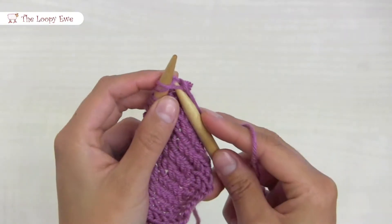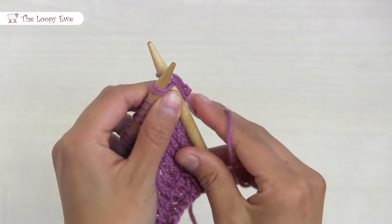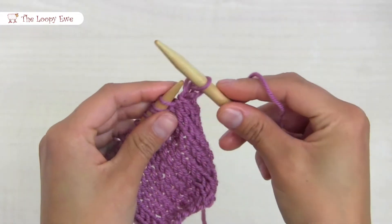To begin, insert the needle into the first two stitches. Wrap the working yarn counter clockwise, pull the new loop through, and pop the old loops off.